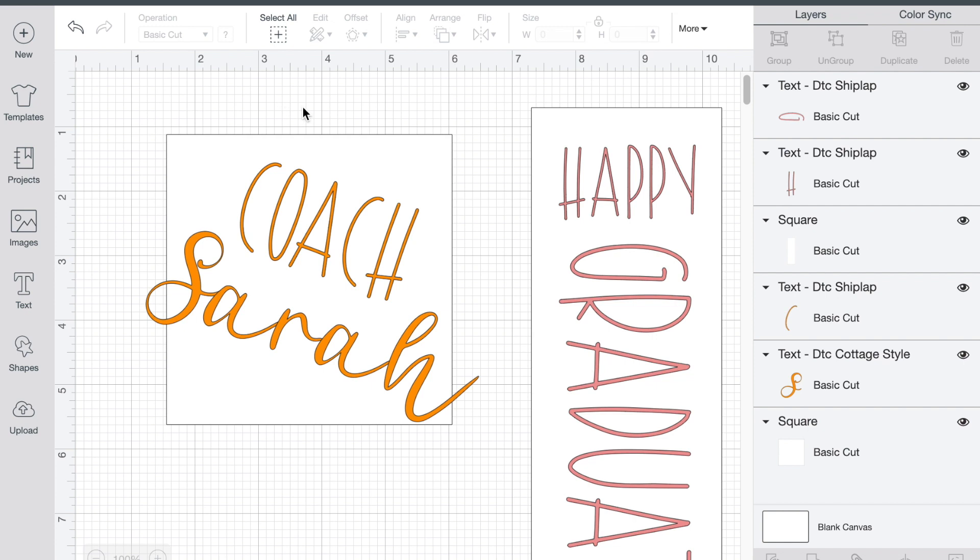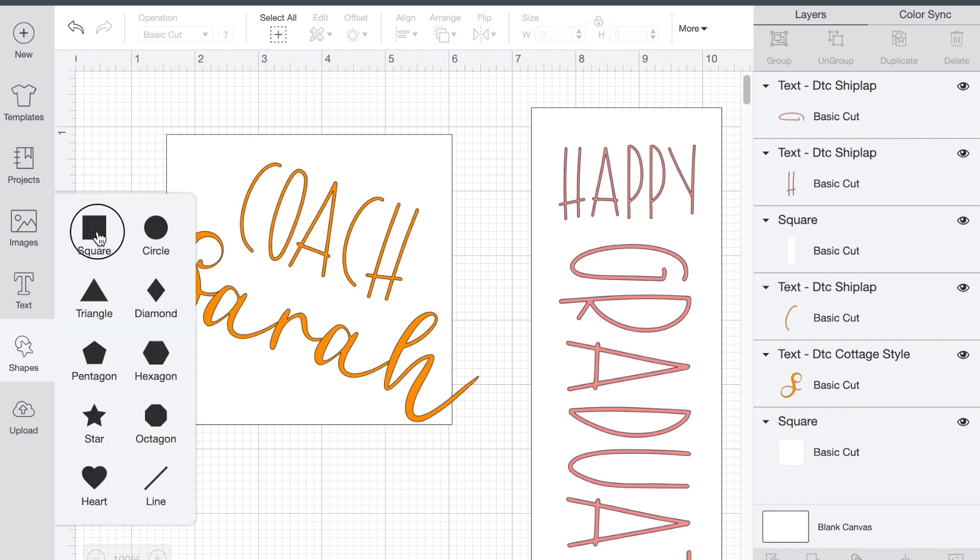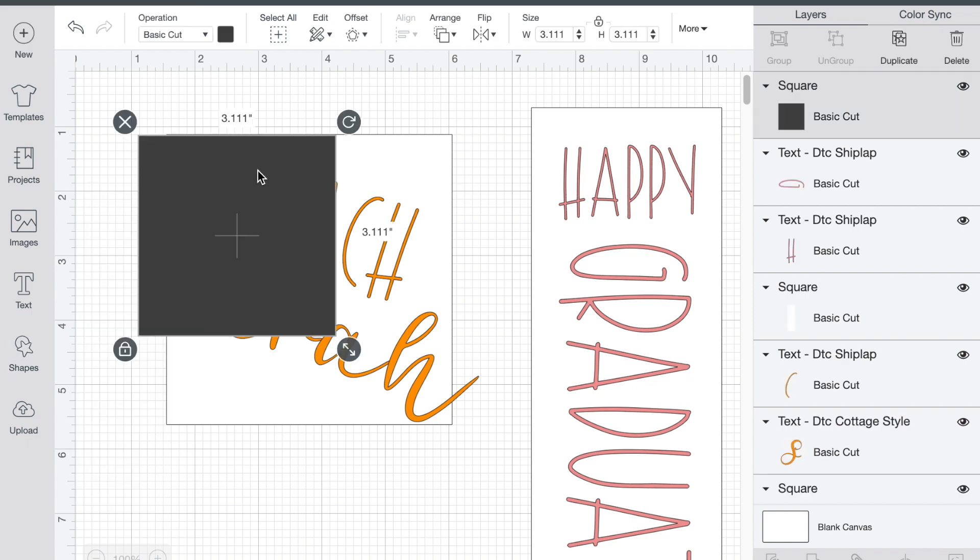So here we are in Cricut Design Space and I've gone ahead and pulled together the things that I want to show you today. This is super simple to do — you're just going to go into shapes, grab a square, and then you're going to measure the front of your box. My box for the mug that I'm giving to Coach Sarah is roughly four and a half inches by four and a half inches.